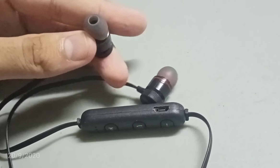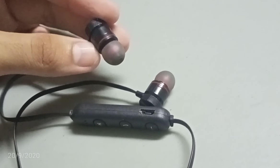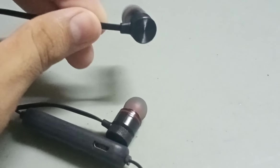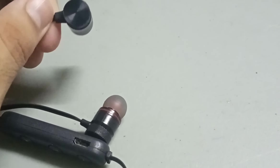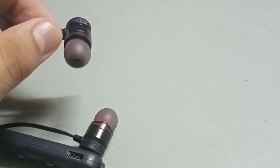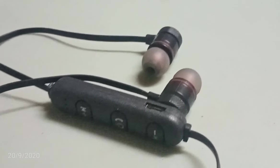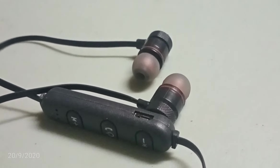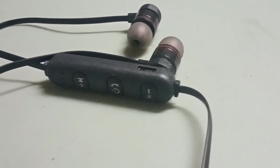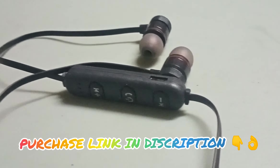Talking about the rubber tips — because of the rubber tips, they did not fit completely in my ears. But when I asked other persons to try them, they fit completely in their ears, so there may be some structural issue with my ears specifically. If your budget is under 300 rupees, you can purchase these — they will be value for money. The purchase link will be available in the description.